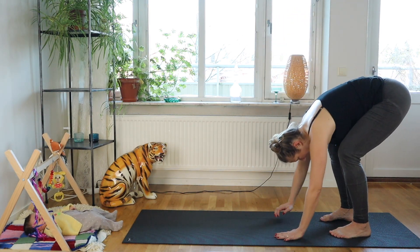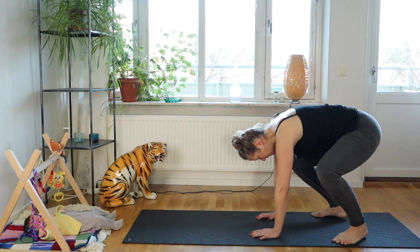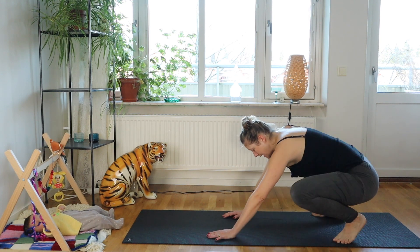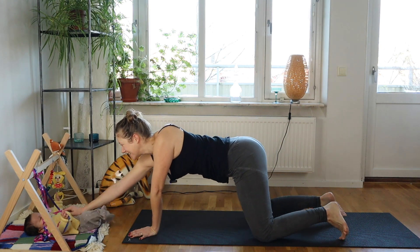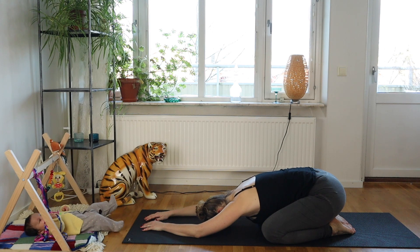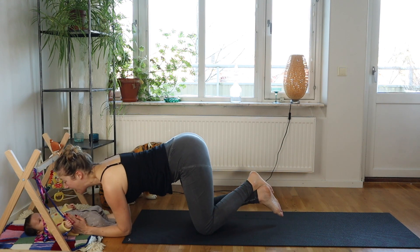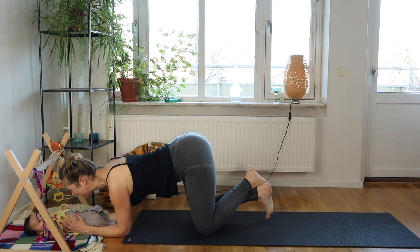Take your feet a little bit wider with toes pointing out so you can come back into your squat again. Keep moving your squat from side to side, then make your way back into child's pose. Stay there and take a few breaths — a really deep inhalation and a really long, relaxed exhalation.